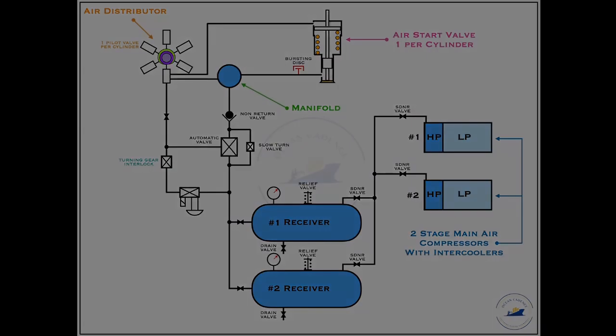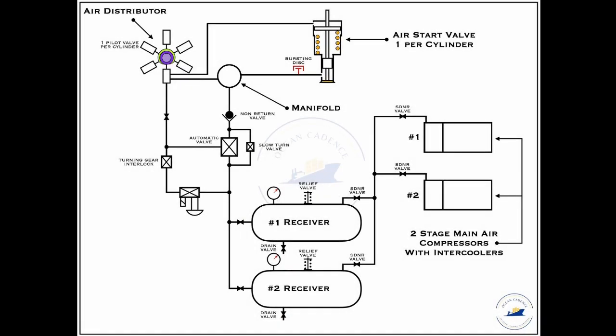So let us now see how the system works. The main air compressors, either one or being used in tandem, generate the highly compressed 30 bar air that is further sent for being stored into the receivers. Each air compressor has a particular valve dedicated to make sure that in case of an emergency, one can be isolated from the line and from the other as well.